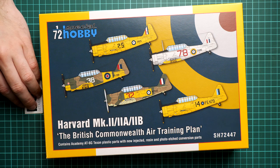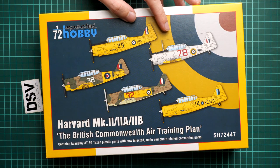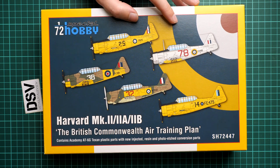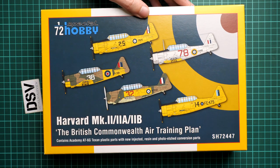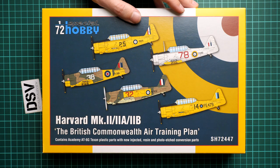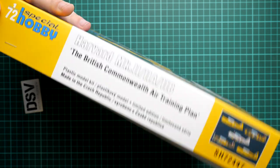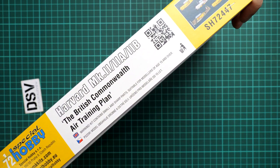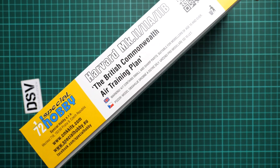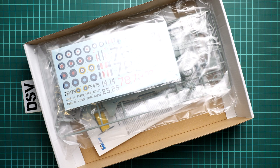The box size is standard for this brand — here you can see a comparison with my hand. On the box art you can see the marking options included, and there are five of them. The overall design of the box is quite bright for Special Hobby, which is a good thing. On the side we have some information about where it was made, and on the opposite side you'll find safety advice and the manufacturer's address and website. This is a top-opening box.